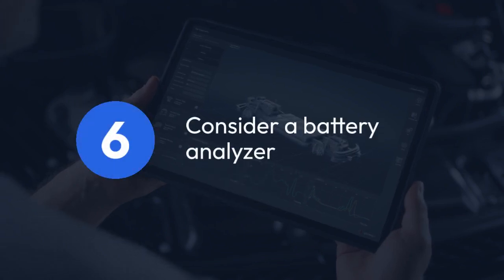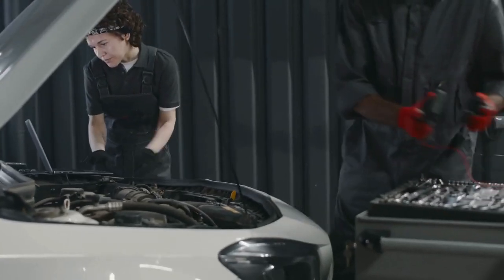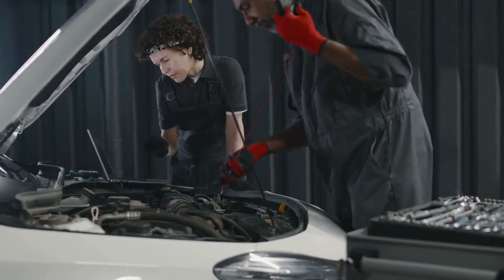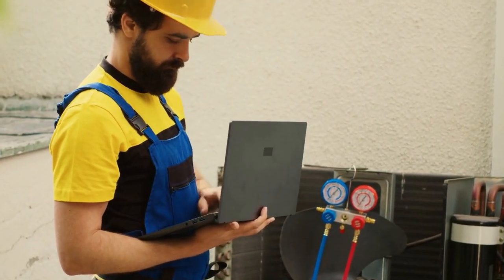Step 6: Consider a battery analyzer. A battery analyzer can provide a more detailed assessment of the battery's health, including its internal resistance and state of charge. This can help you determine if the battery is repairable or needs replacement.